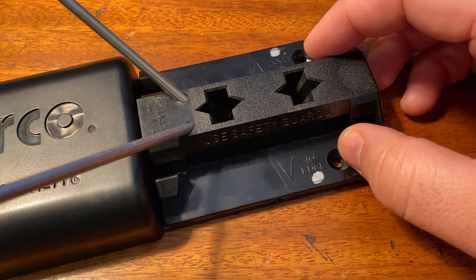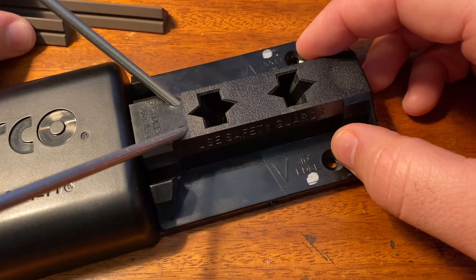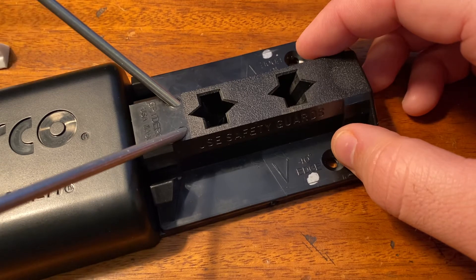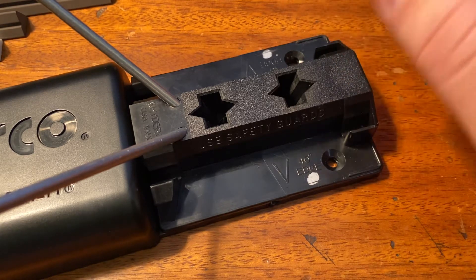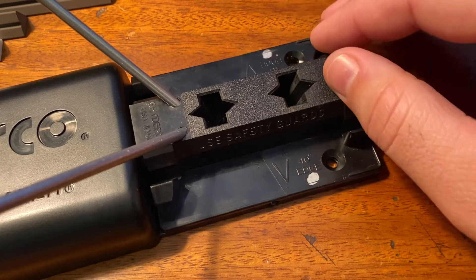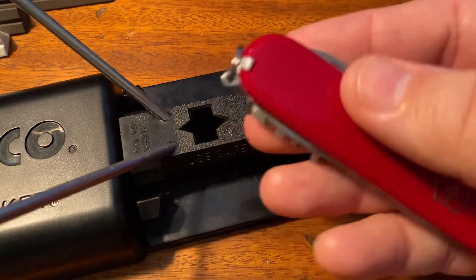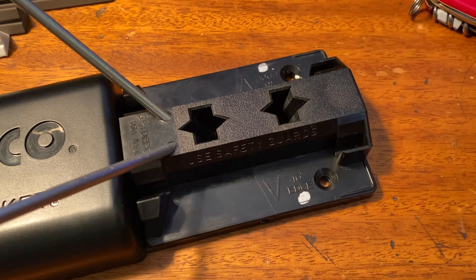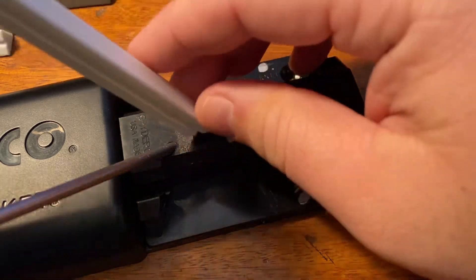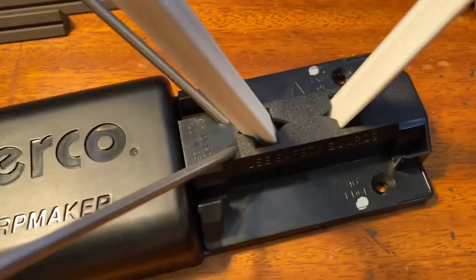The Spyderco SharpMaker comes with a set of four stones total — two medium stones and two fine stones. You start on the corners, then work on the flat surface, then back to the corner, then back to flat. So the sequence is: gray corner, gray flat, white corner, white flat. For knives from Victorinox that already come extremely sharp, we're just making sure it's got a really nice honed edge. We're not even going to use the medium stones — I'm just going to use the very last step, which is the flat side of the white stone. This is what really gives you a razor edge.